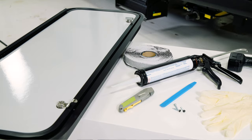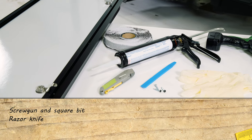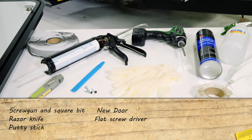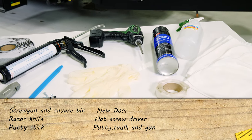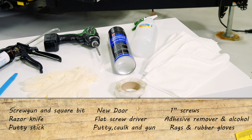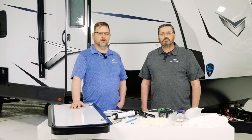The tools you'll need are a screw gun with a square bit, a razor knife, a putty stick, the new door, a small flat screwdriver, some putty, some caulk in the gun, one inch screws, adhesive remover, alcohol, shop rags, and rubber gloves.